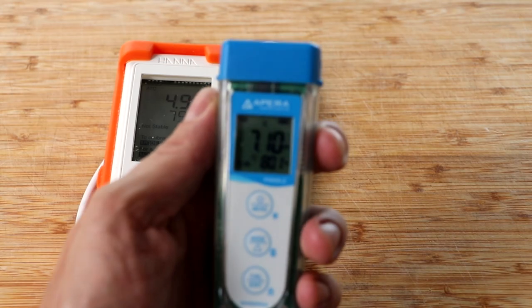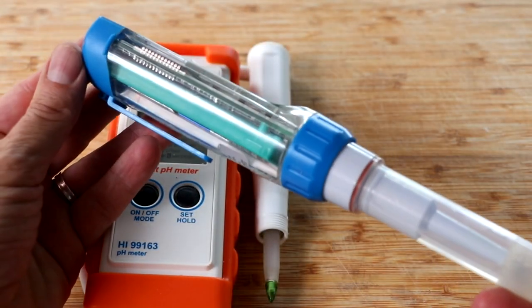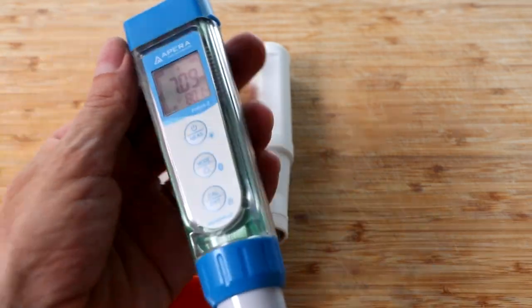Unfortunately my model doesn't have that capability, so the only way I'm going to know whether or not I need to change my probe is if I get some really faulty readings and it starts to consistently affect my salami.